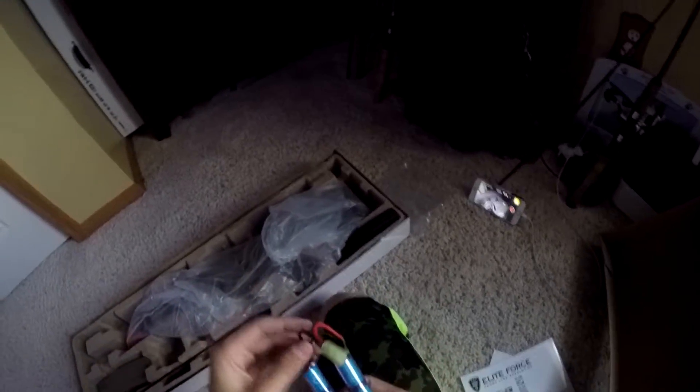It's a nunchuck or butterfly battery, 1600 milliamps, 9.6 volts. This does not come with the gun — I only bought this on Amazon. I just opened the gun and haven't gotten it out of the package or anything, so keep that aside — that does not come with the gun.